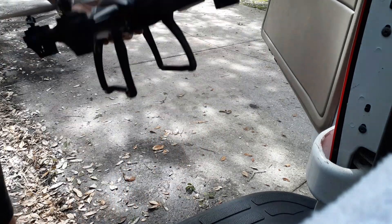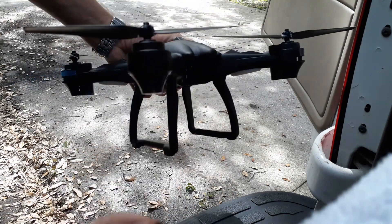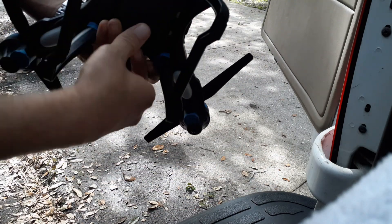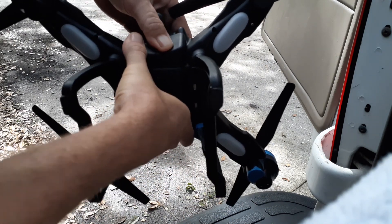First thing you're going to want to do is, with the drone off — make sure it's in the off position — insert the battery. It only goes one way, but make sure it clicks in all the way. It's pretty snug in there.